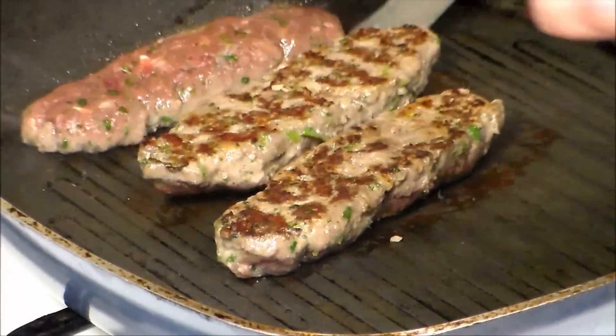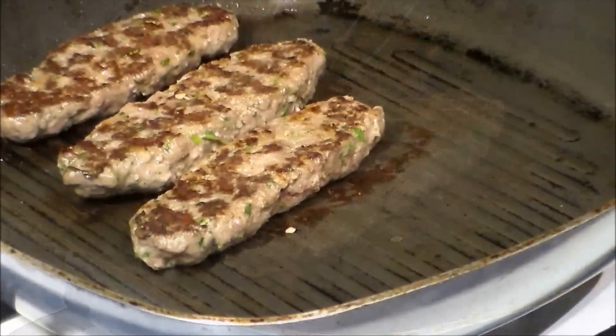Let's flip the kebabs on the other side. And I am going to add the tomato slices.